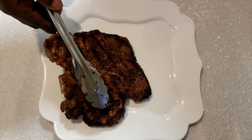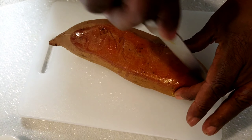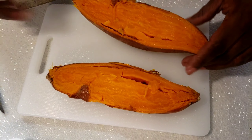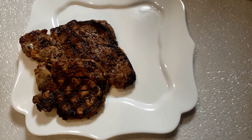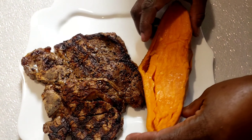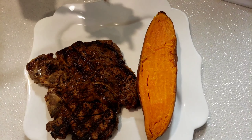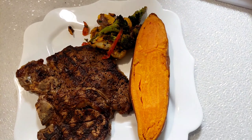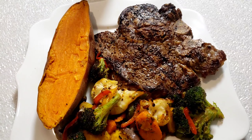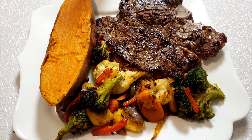Now it's time to serve dinner. Cut my sweet potato in half guys — that's so huge. Then finish off with the roasted vegetables. There you have it guys. Dinner time served in 30 minutes. Everything is cooked.